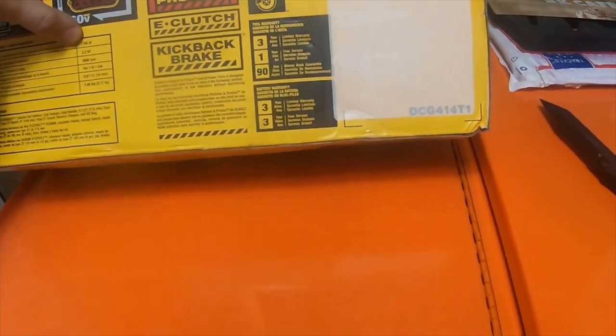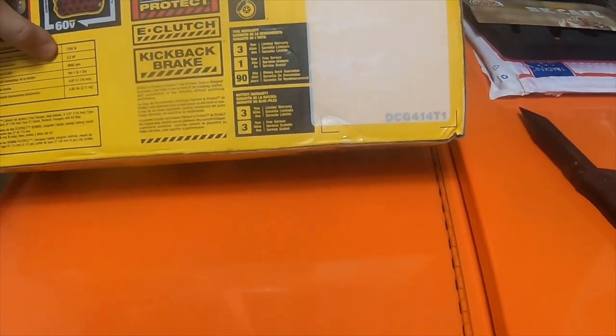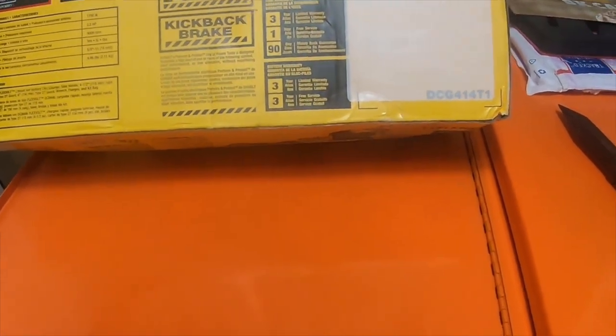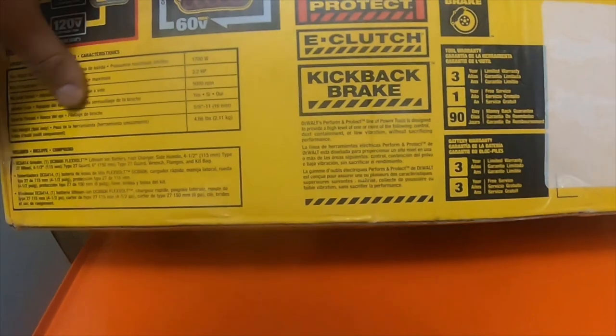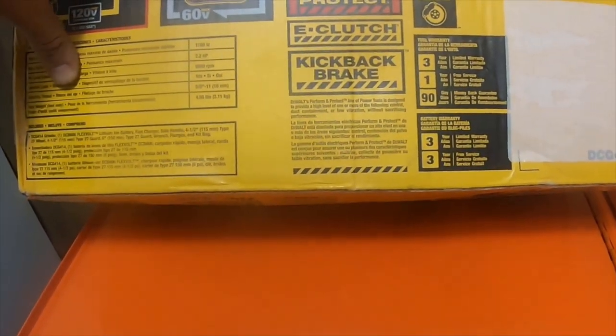Max wattage out for this is 1,700 watts. Max horsepower is 2.2. It's got a 9,000 RPM spindle lock — it does have a spindle lock. Spindle thread is five-eighths. The tool weighs 4.66 pounds without the battery.